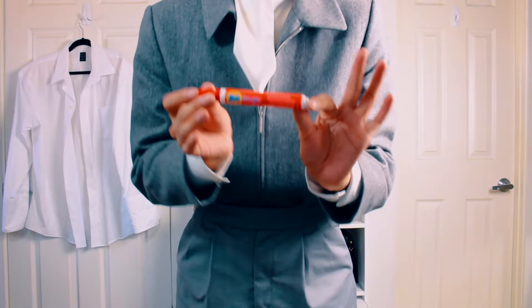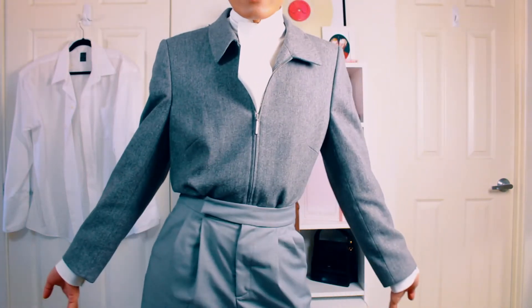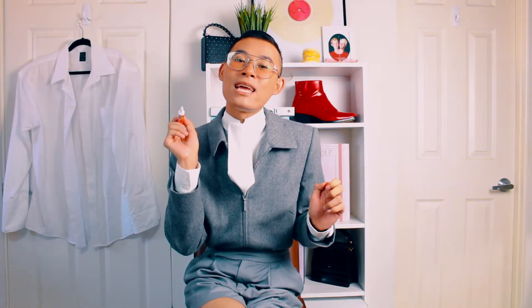I hate getting stains on my shirt — whether it's a food stain, dirt, or makeup stain, I always feel the need to get rid of it immediately. Luckily, this pen is amazing. There are other brands you can try, but I use this Tide to Go pen. Basically just press the pen on your stain and start erasing it. The stain will go away in a short amount of time. So easy.